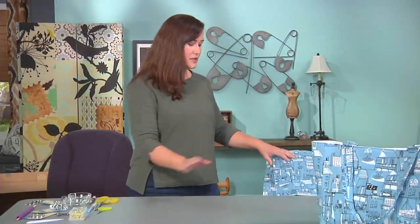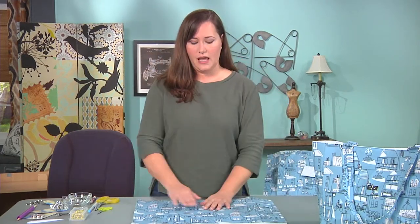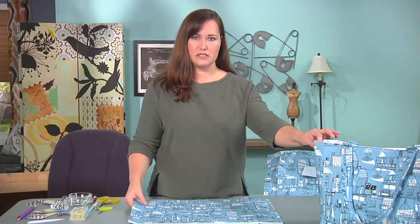To make our bag, first we cut all our fabric pieces and interfacing pieces out. Attach your outside of your bag to some foam stabilizer. This will give some nice weight to your bag and help it stand up on its own.